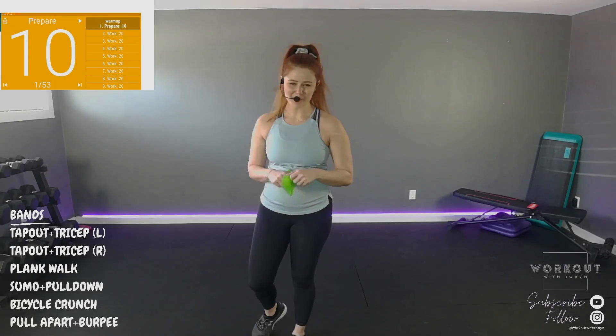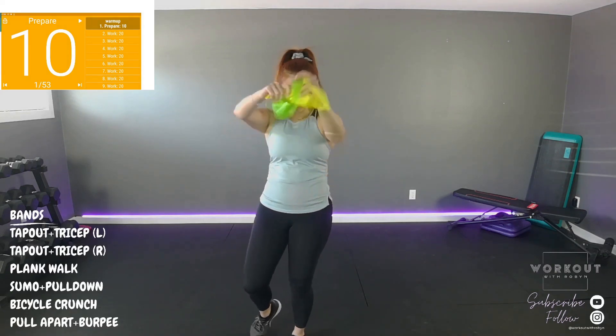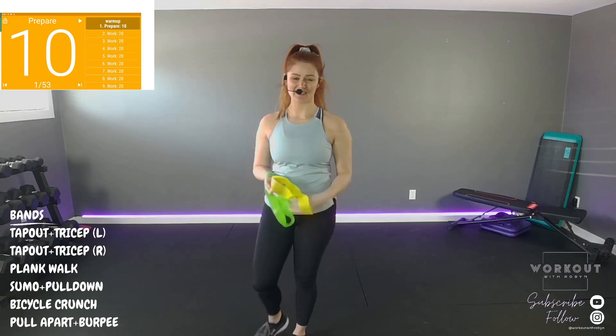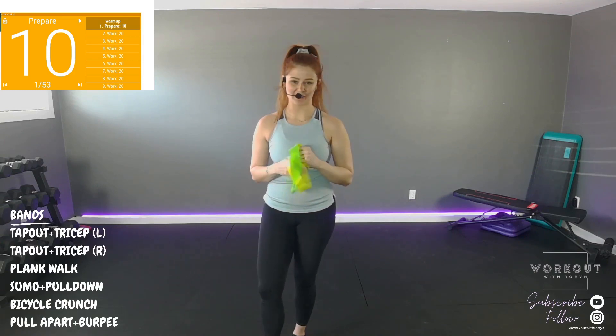Hello everyone. Welcome to Workout with Robin. Very special class today — bands! Infinity loop bands class today. I've not done a class like this on my channel yet, so it is the first ever.